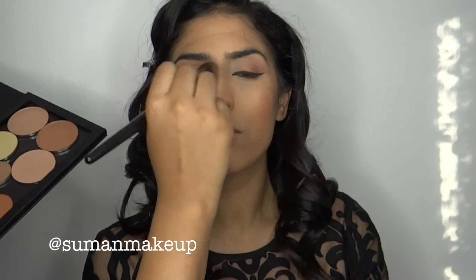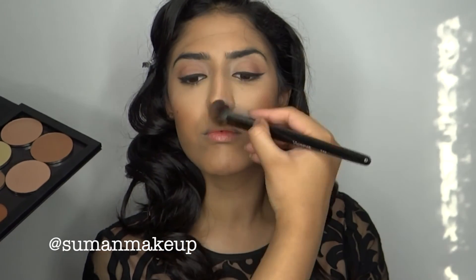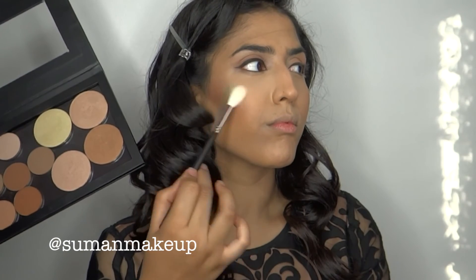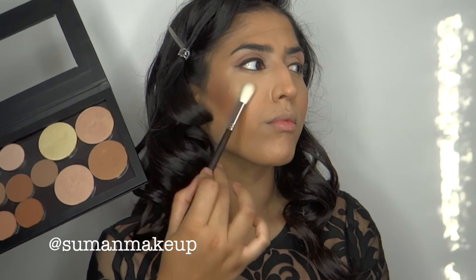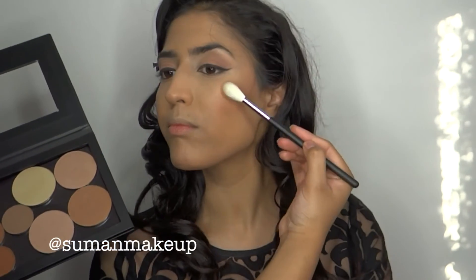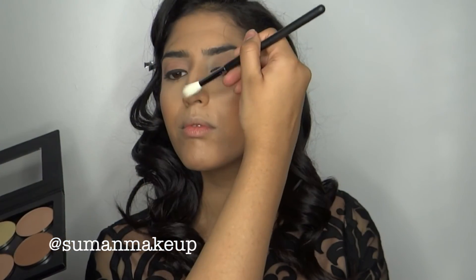Going back in with the E48 brush, we're using some banana shade and running it through the middle of the nose. This is so that when you've blended, the brown shade doesn't overpower — the banana shade just cleans everything up and makes it all blend into one. Then going into my highlighter in the shade Dripping in Gold from the Anastasia Glow Kit, using a tapered fluffy brush, and putting it on the top of the cheeks, slightly through the nose, above the eyebrow, and a little bit on the chin. Go ahead and add your favorite blusher and that's all.